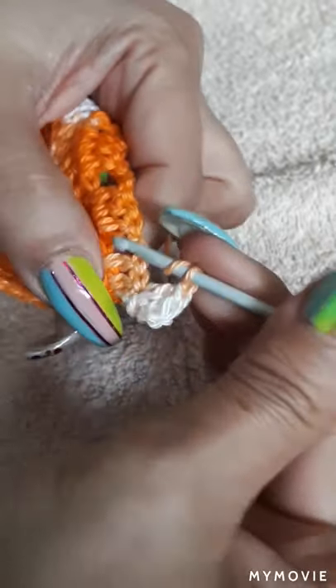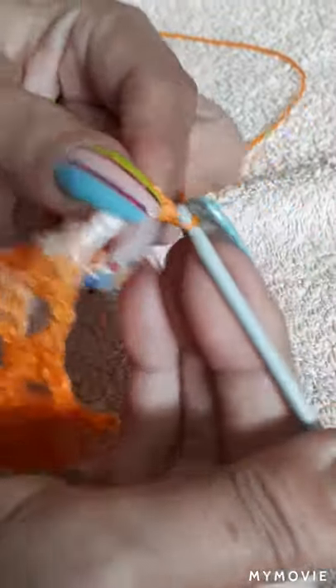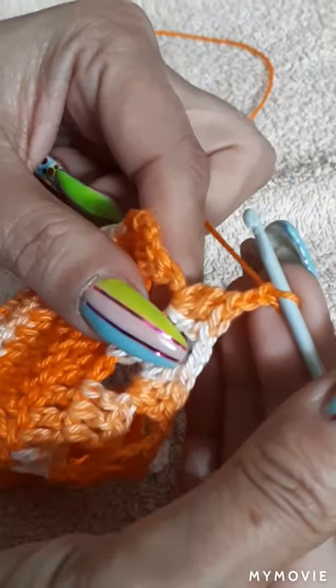Now we're going to do a two-stitch separation. In the next big space where we did the two-stitch separation, we're going to make three more in there, and continue until the end. At the end we're going to do the same thing as at the beginning — on the end, right on the corner, we're going to make three in the same place. We're going to make two stitches here, then go into the corner and make three on the same place.